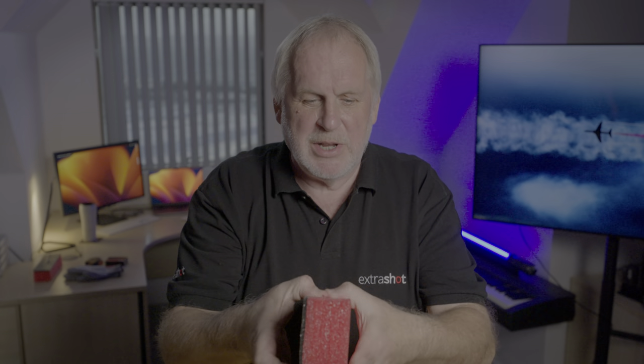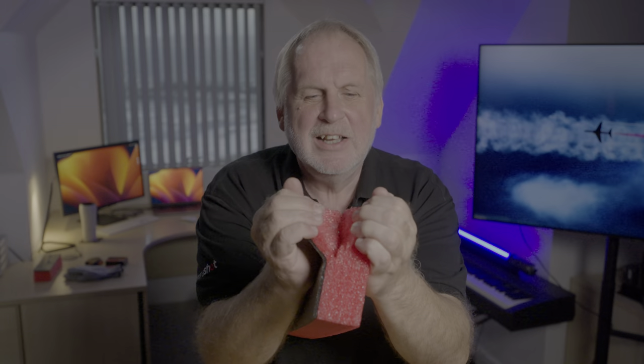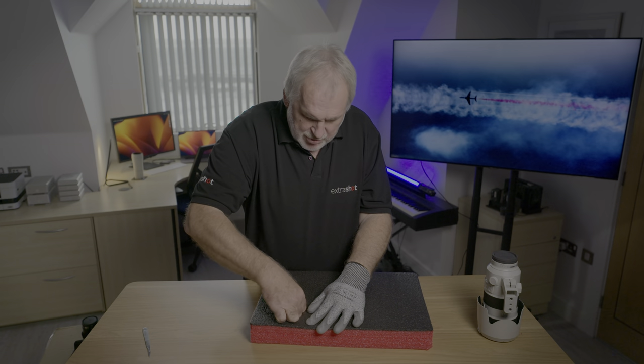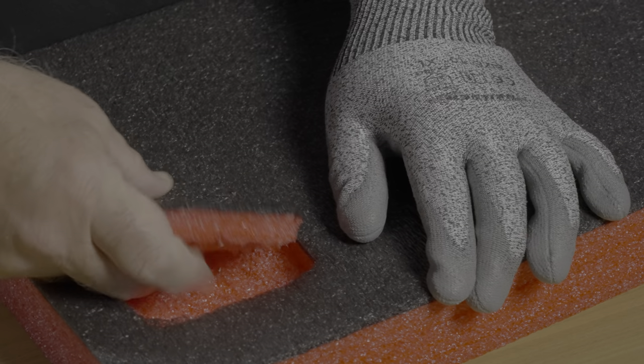If I have a complaint, it's that the glue used between these layers is almost too strong. You need to be able to get your fingers in between the layers and peel it off. The trouble is, because the glue is so strong, it's very easy to rip the foam instead of pulling the layers apart nice and cleanly. I wish that glue wasn't quite as strong. But you want to push your fingers into that seam of glue, and you can just pull out the shape you just cut.